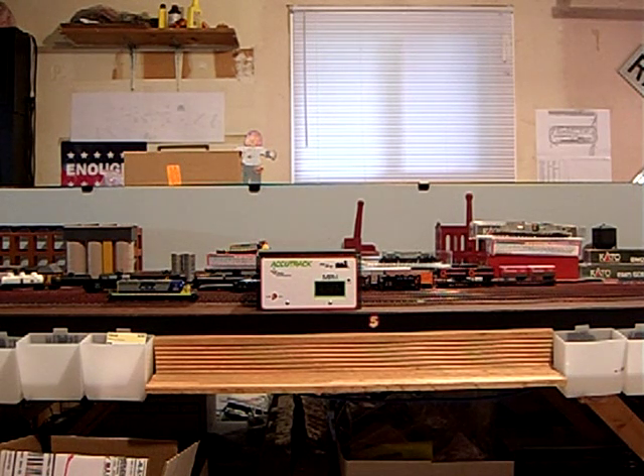Streamline Backshop Services presents our latest installment of our How-To Series. Today we are going to demonstrate a three-point speed match on a pair of Kato SD40-2 locomotives that have been fitted with TCS K1-D4 decoders.